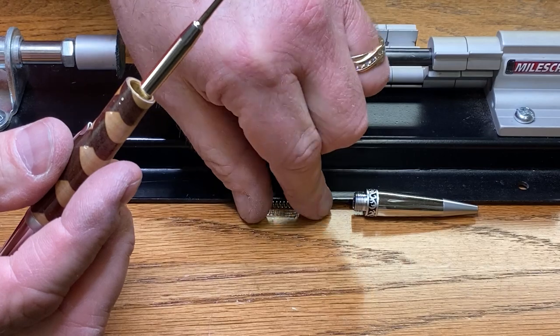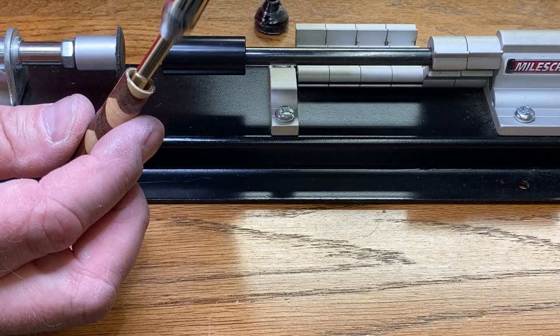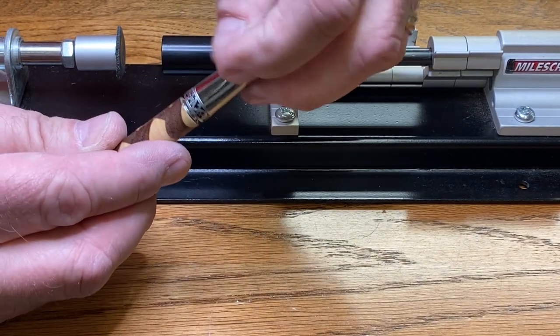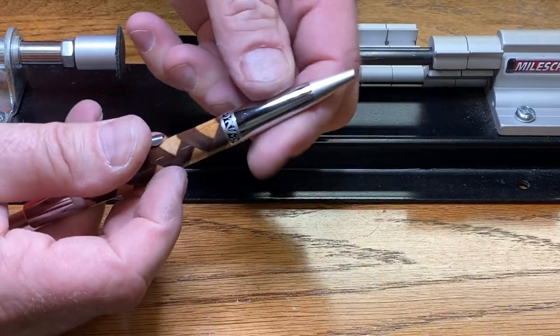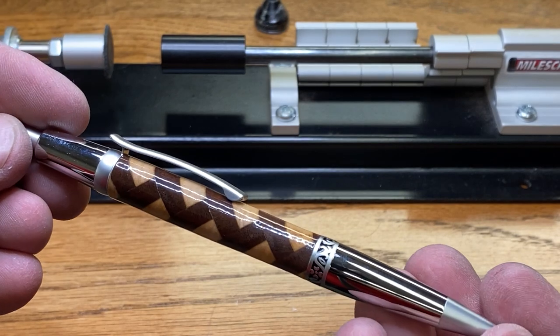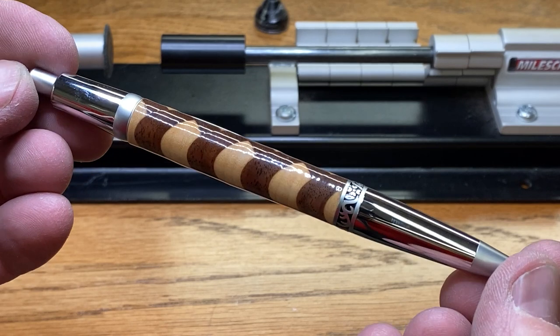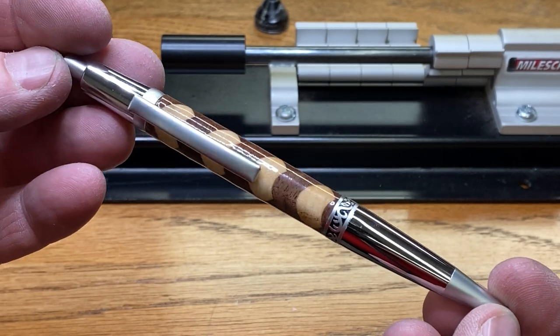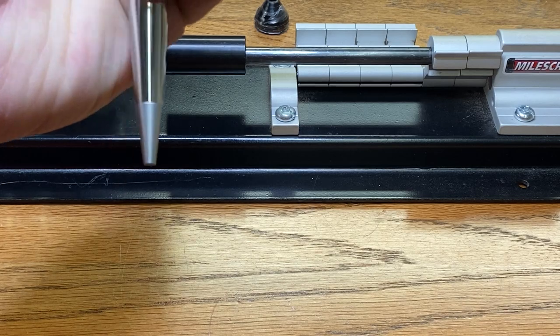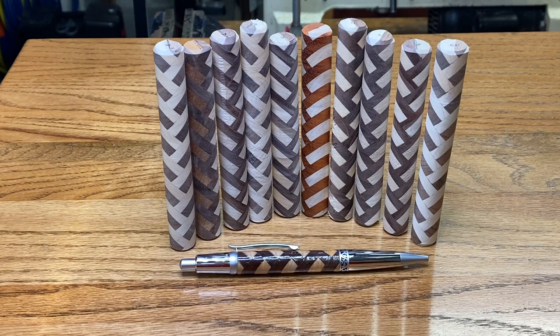Oh wow — let me get around and give you a better look at that. I am happy with that. Look at that pen — isn't that beautiful? Here's one last shot of my pen along with several herringbone blanks that I made at the same time I made the blank on this pen.